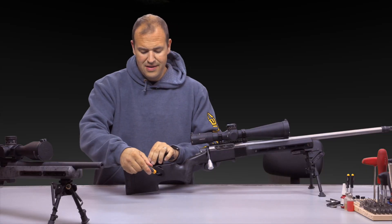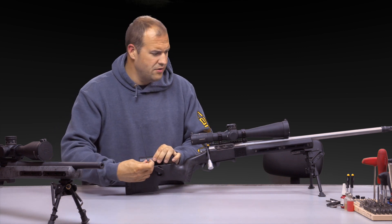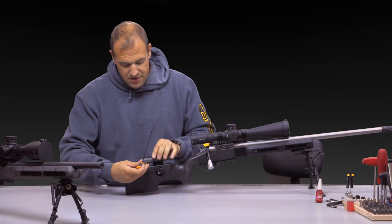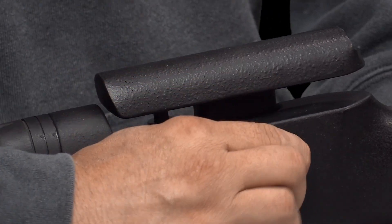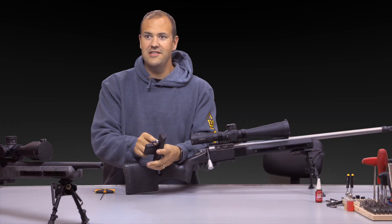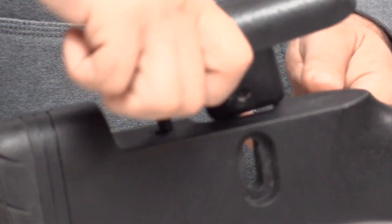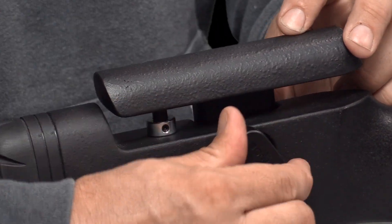Go ahead and tighten the set screw. If you want, you could even put a small dab of thread locker on there — something like a low-strength thread locker such as a 222. It's not a very big fastener, so you won't need a lot of torque. Once that's set and you tighten the screw, it's nice and solid. When you remove the cheek rest to clean, service, or remove the bolt, the little collar acts as a stop — so when you put it back on, it returns to the same height.